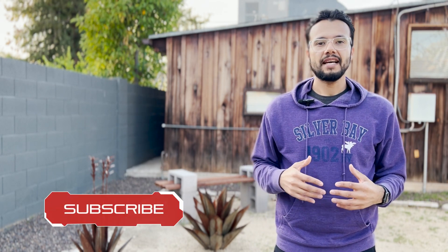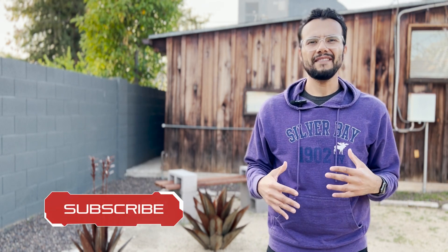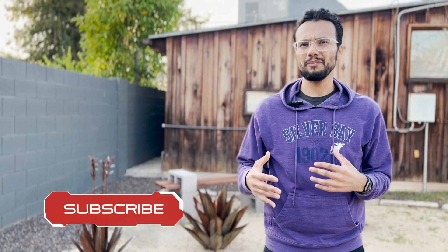Don't forget to subscribe and leave a comment below if you have any tips that helped you improve your backhand. Tell me what worked and didn't work for you. Until next time, I hope you hit some aces. I'll see you guys later. Seraph out.